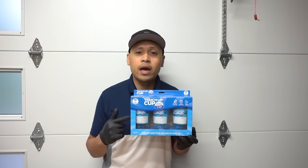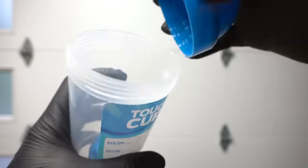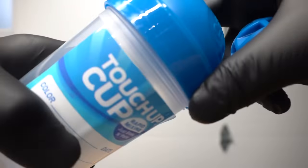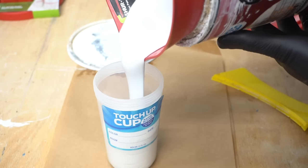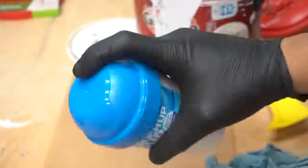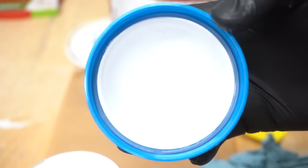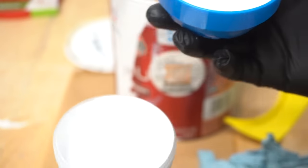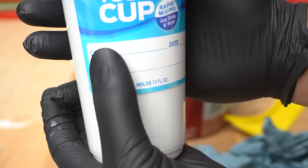I found this Touch-Up Cup — it comes three in a pack for $16.95. It holds 13 ounces of fluid and has a little shaker ball inside and a rubber rim to prevent air from getting in, giving it a good airtight seal. Fill it up, close it, shake it like a protein shaker. When you open it next time, the paint stays inside and hasn't leaked. It'll keep your paint organized on the shelf.